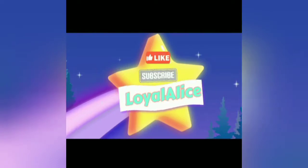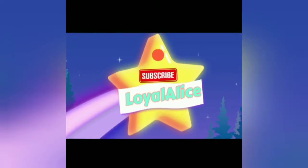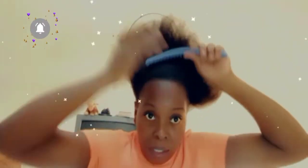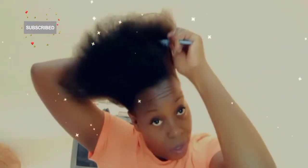So guys, this is my hair — this is the length of it. I'm going to comb it out and show you before I add the product in. There you go, I comb it.